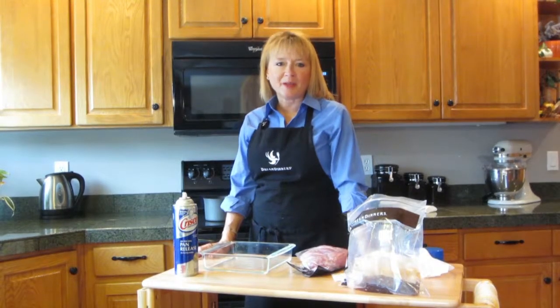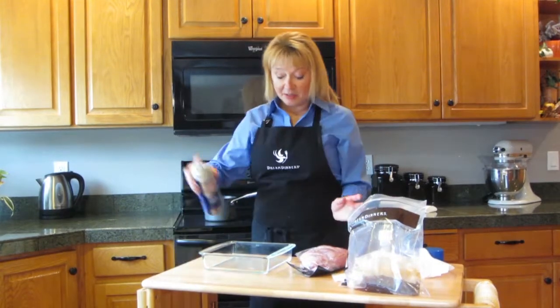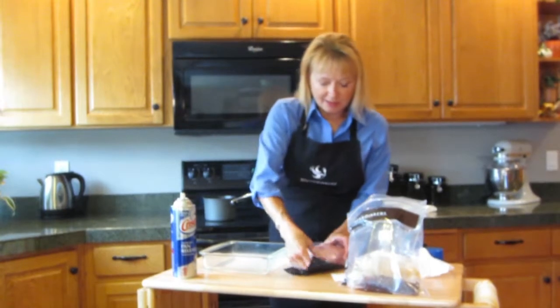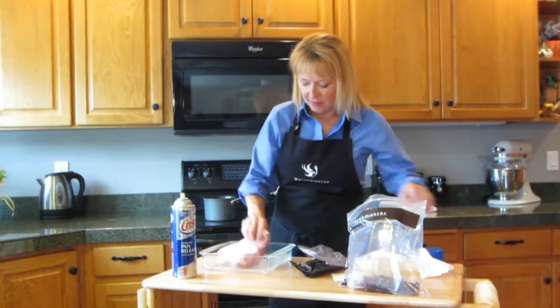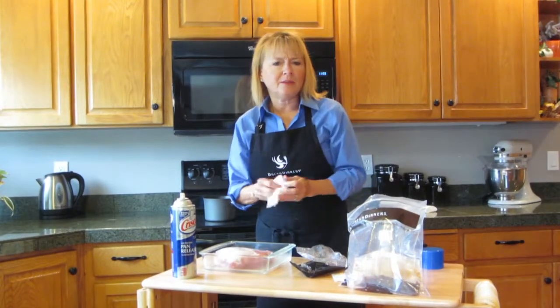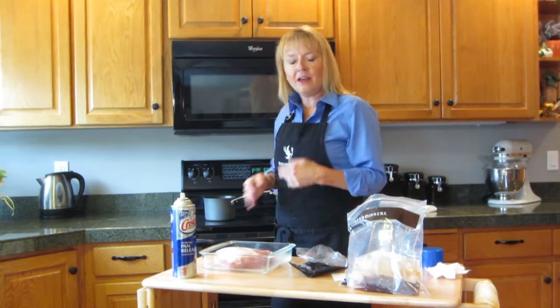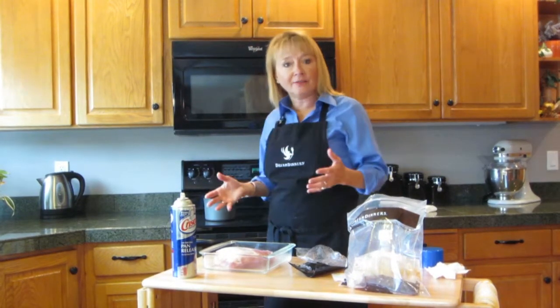I'm going to make the Cola Lime Tender Pork Roast. First thing I'm going to do is spray my pan. I'm going to put the pork roast right in here. Then I'm going to use just salt and pepper on top. I've got my oven heated to 350. I'm going to put it in the oven uncovered.